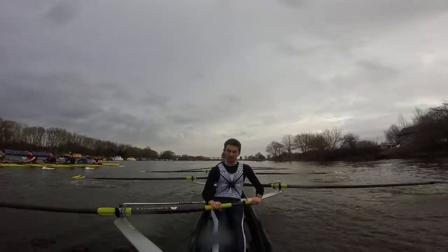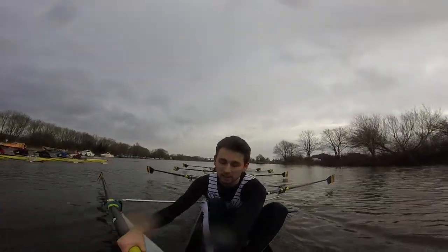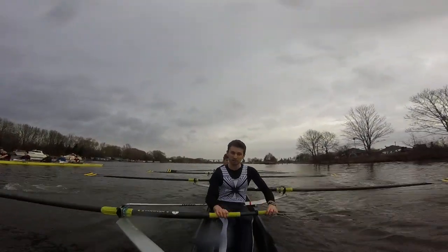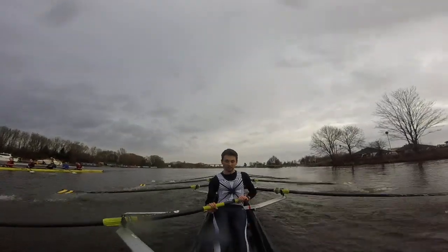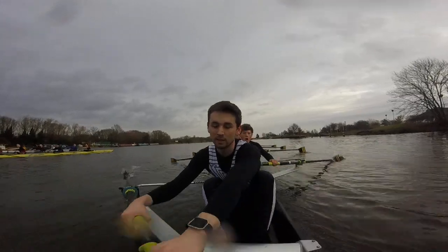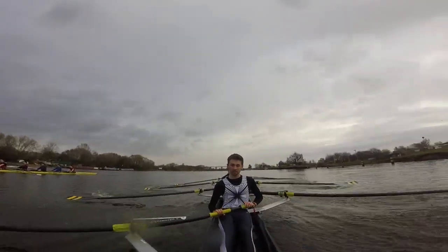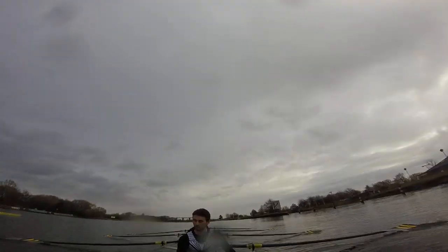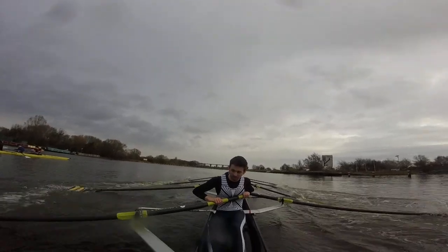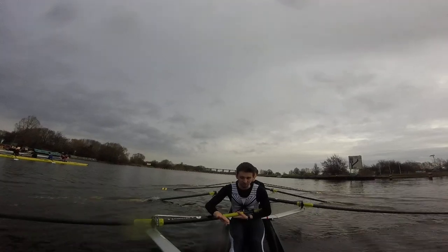Stroke side, I need you to sit up tall, hold that core. Bow side, keep it long. Next one, go. Long, two, long, two. Stroke side — yep, arrive to the catch together. Arrive as one on stroke side. Easy there, drop, take the run, get the right foot. Let me hold it.